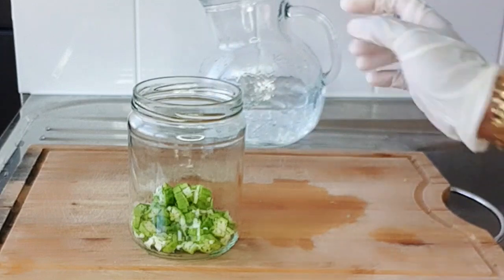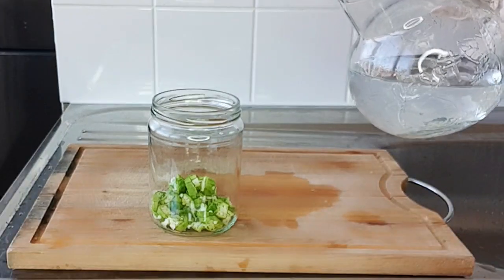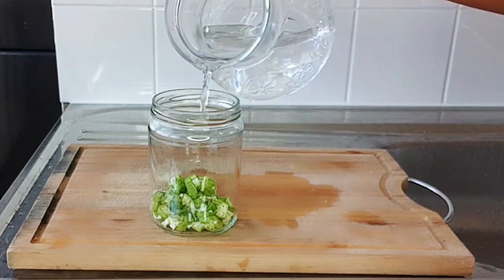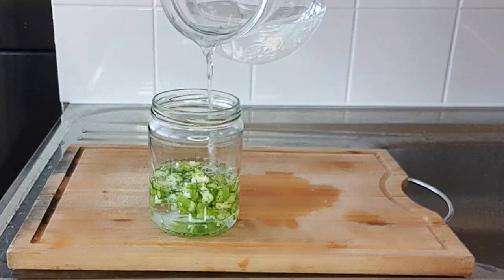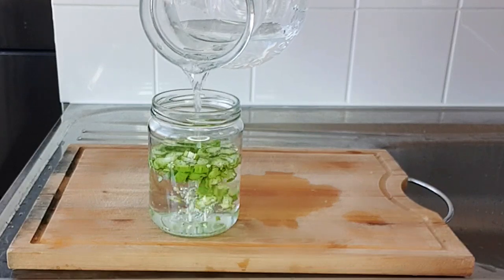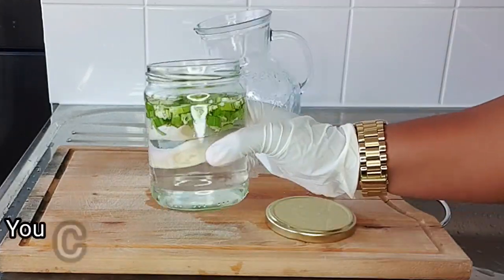After putting the okra into the empty jar, I'll add in some water — make sure to use drinkable water while doing this recipe. You can go ahead and add as much water as you want.